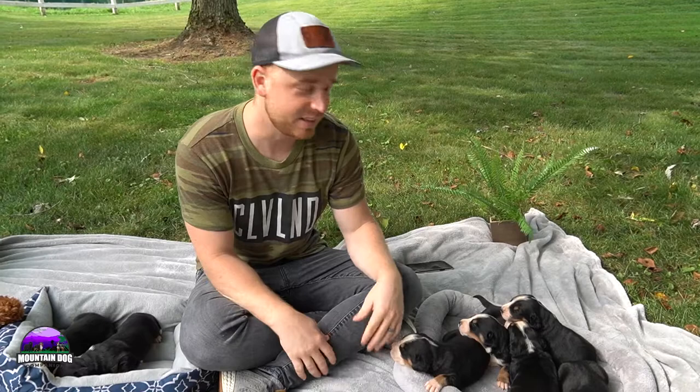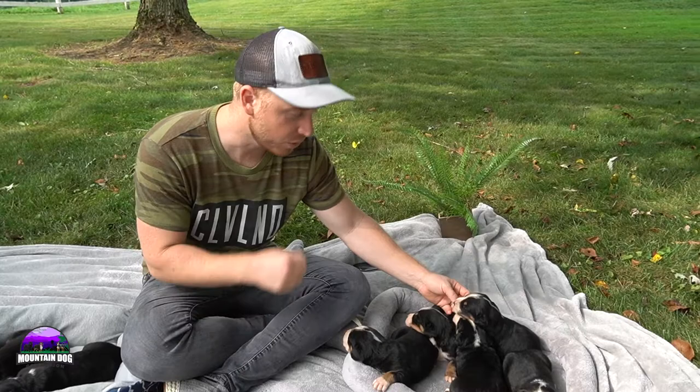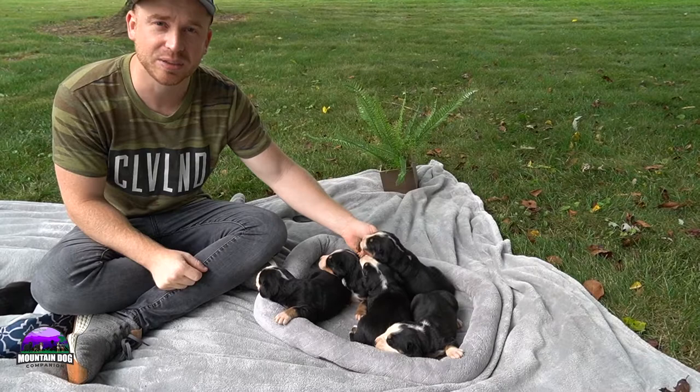They are definitely a non-aggressive dog — very mellow but outgoing and outdoorsy. So if you have a nice outdoorsy place, whether you're on a farm, have a big yard, or like going on hikes in the mountains, this breed would be perfect for you.